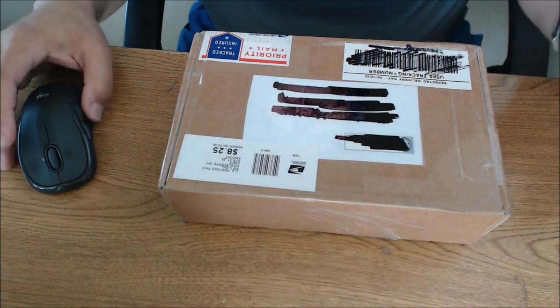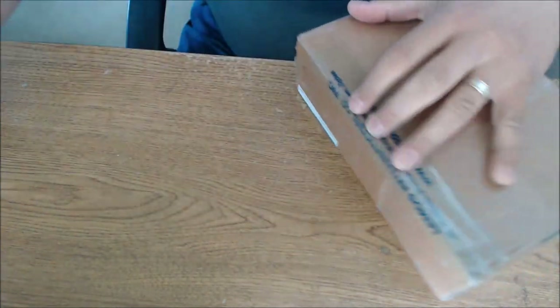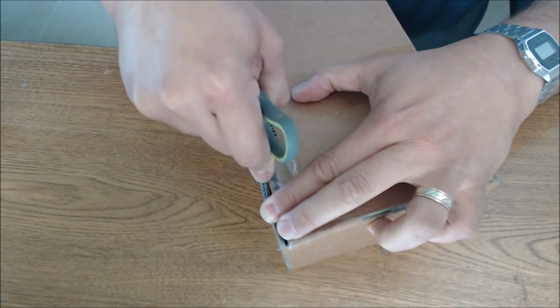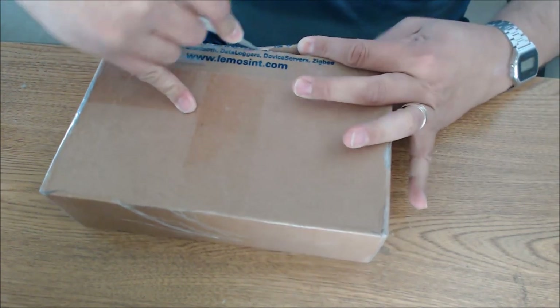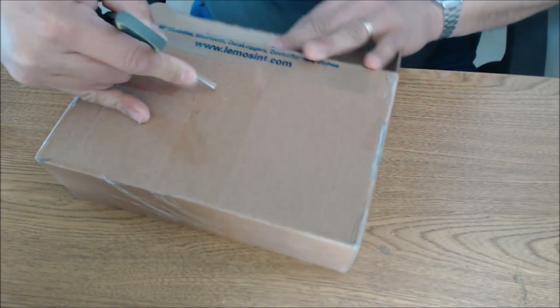I'm going to test out new waters here. We'll move that out of the way, and we've got the package opened up. I believe this is the same box I shipped it to him, but I think he used a lot more tape sending it back than the tape that I put on it to send it to him.